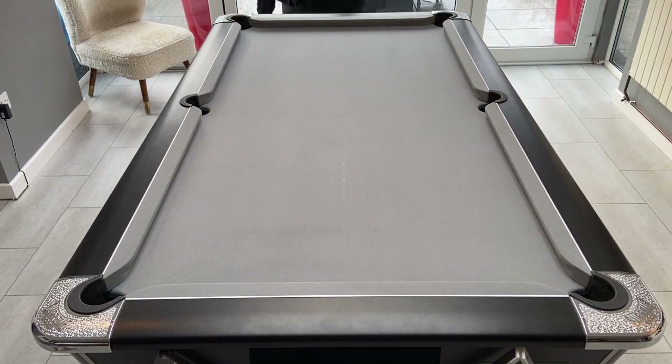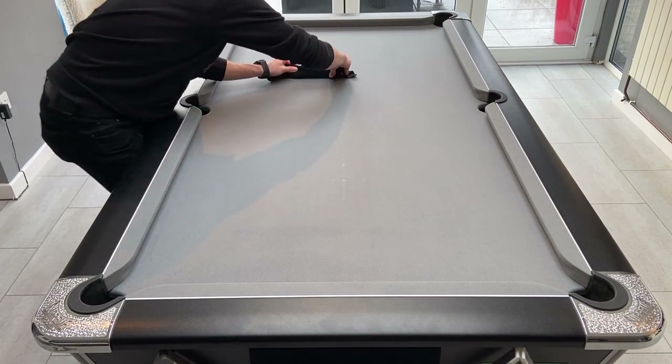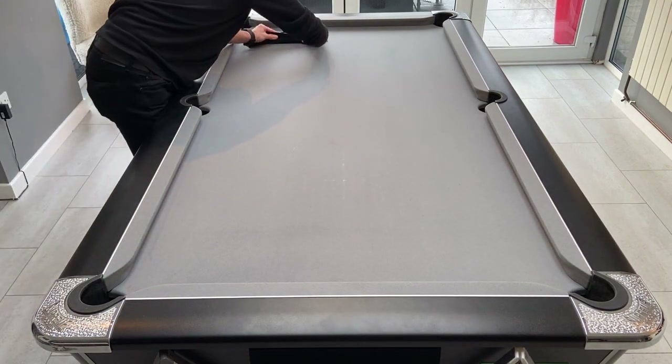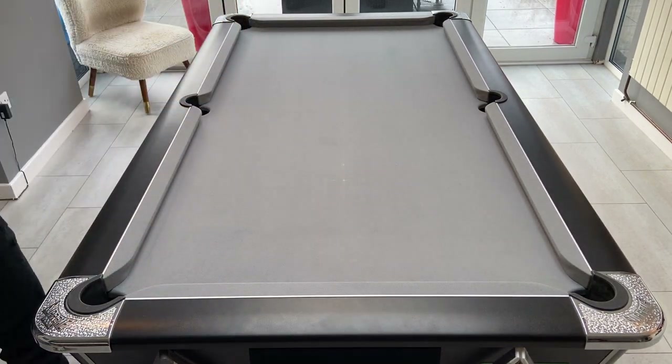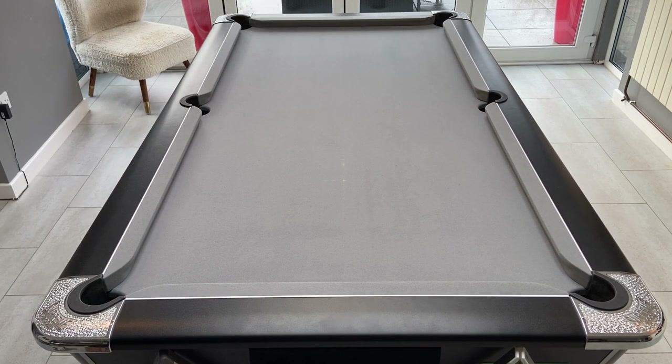The final thing I do to give the cloth a lovely finish is to iron it. Everything I've done so far will help keep your table in good condition, but that doesn't mean you have to do all of these things all the time. Ironing can actually wear the cloth down slightly, as can the napping. As a guide, I probably brush the table before every time I use it — pretty much on a daily basis. Then I'll nap the table maybe once a week and iron maybe once a month, but everyone will have their own preferences.